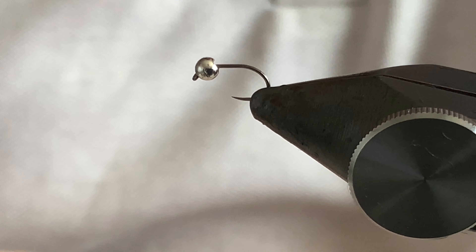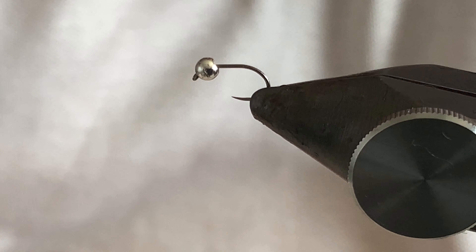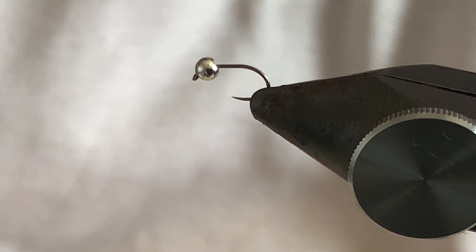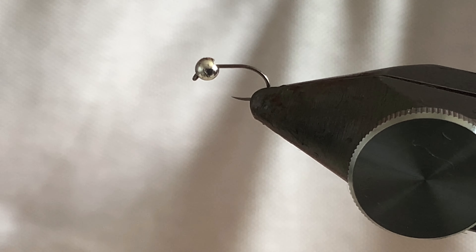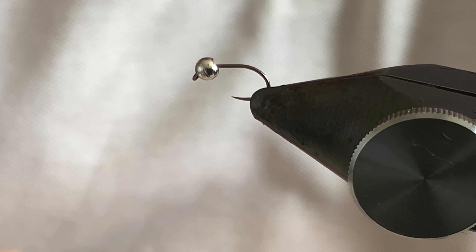Hi guys, today I'm going to tie a Micro Spanish Bullet Perdigon Nymph. It's a very popular fly on the competition circuit, very simple to tie and very effective. It syncs really quickly for such a small fly and it's great when fish have seen a lot of bigger flies.